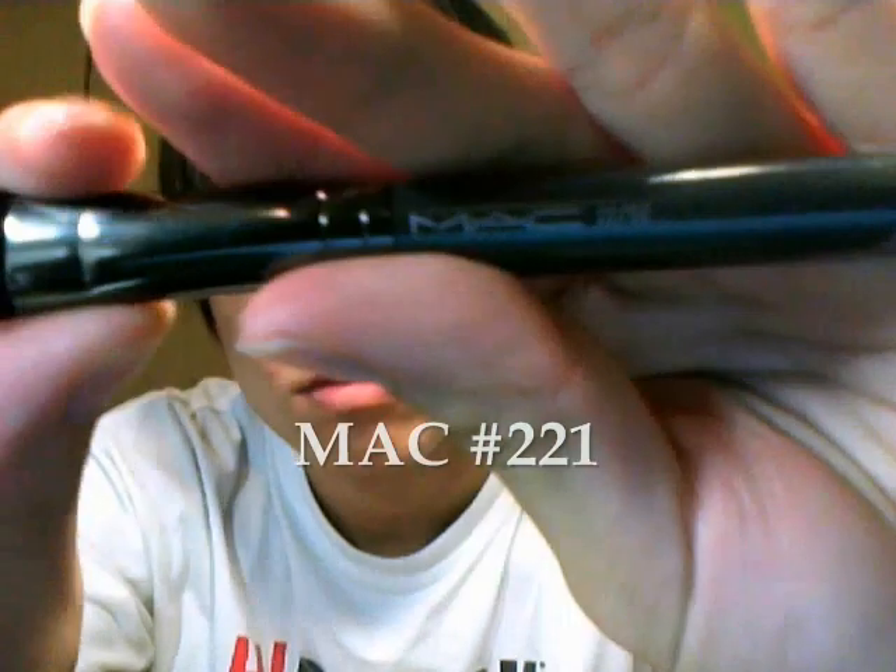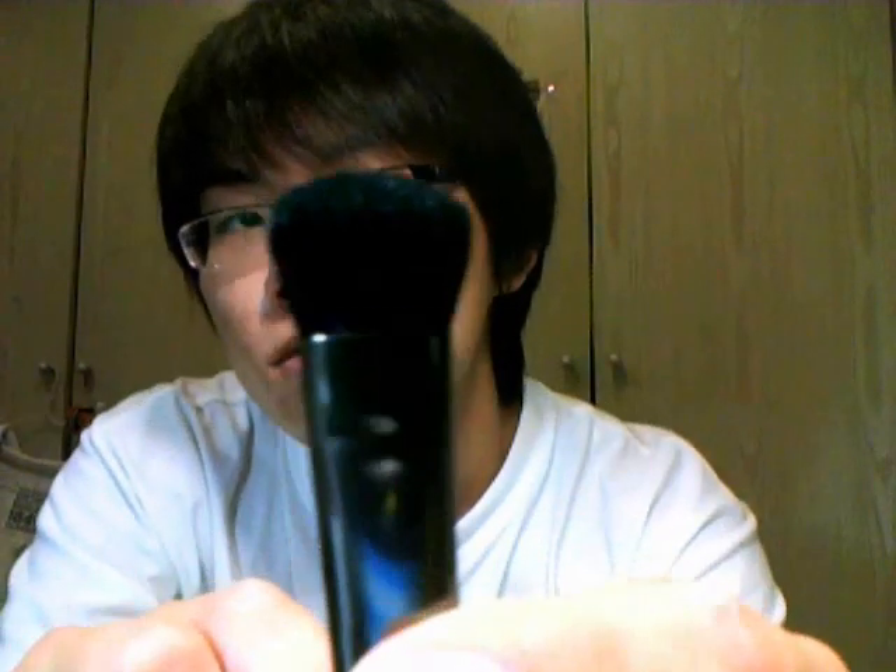This is a MAC 221 brush and I've always had some ambiguity about its usage — I'm not quite sure what it's officially for. I've used it a few times as an eye shader to apply eyeshadow over a bigger area as a base, but I think it can also be used for finishing powder after concealer.